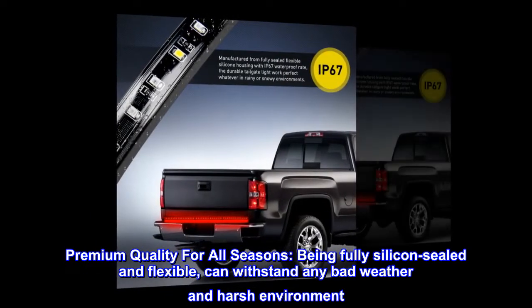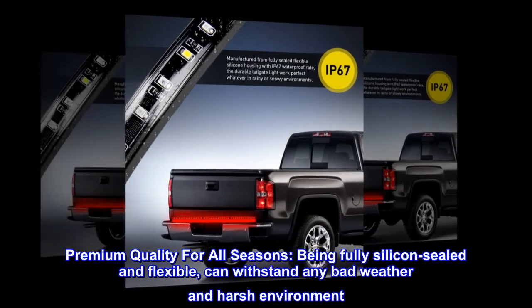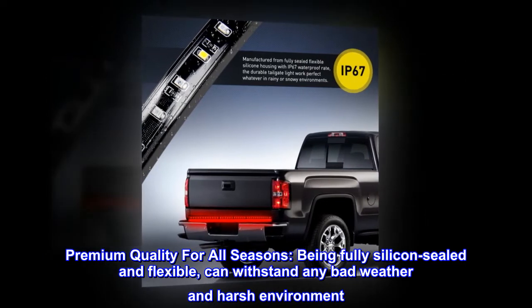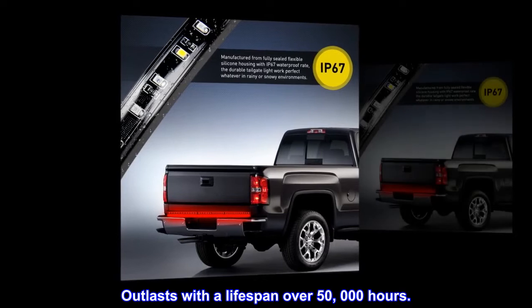Premium quality for all seasons. Being fully silicone-sealed and flexible, it can withstand any bad weather and harsh environment. It outlasts with a lifespan of over 50,000 hours.